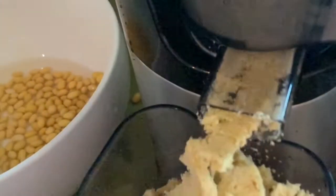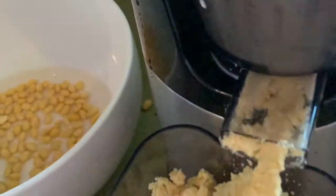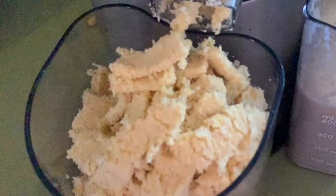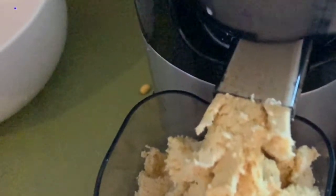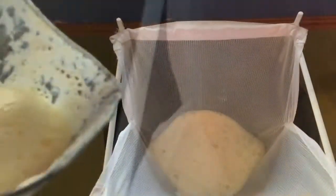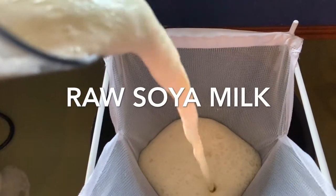I made this batch while I was also making dinner, so it's a really simple, quick, easy method. Here I am pouring the second lot of the soy milk through the nut milk bag.